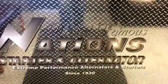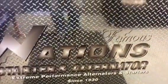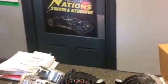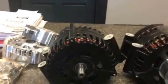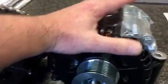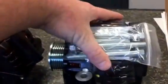Hello and good day. This is Adam Nations coming to you from Nation Starter and Alternator. Today I'm going to be doing a video on the differences between what we sell here at Nations, which is the OEM Leisneville 230 amp alternator.